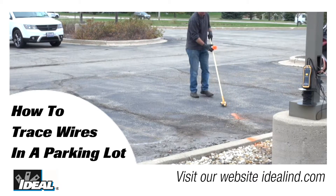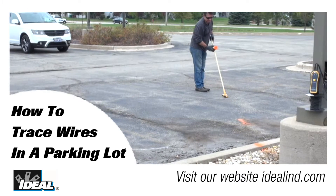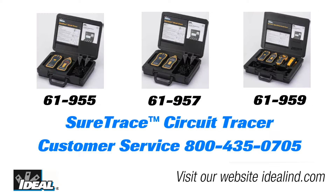Tracing wires underground, such as in a parking lot, has always been a challenge. In this video, I will specifically show you how to find a cable in ground under a parking lot using the SureTrace circuit tracer from Ideal.